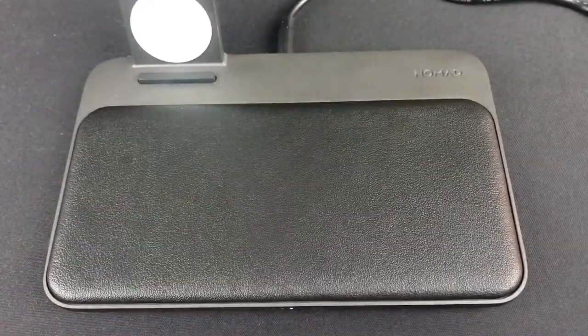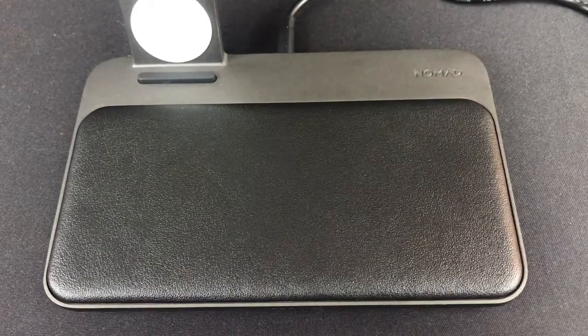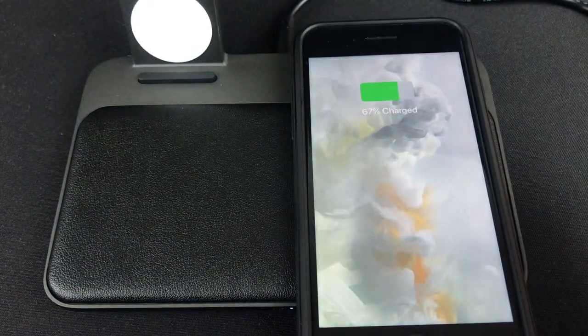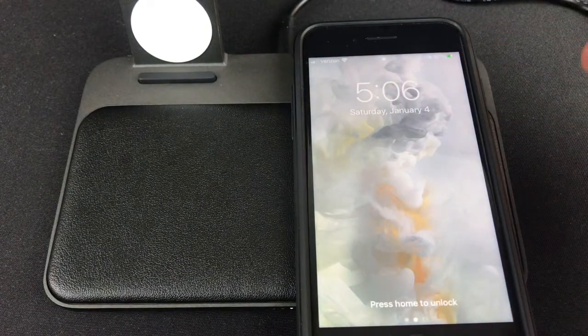Let's try horizontal again — and it charges. That's fantastic. Now trying the vertical orientation — and yes, I see it charging. Great.